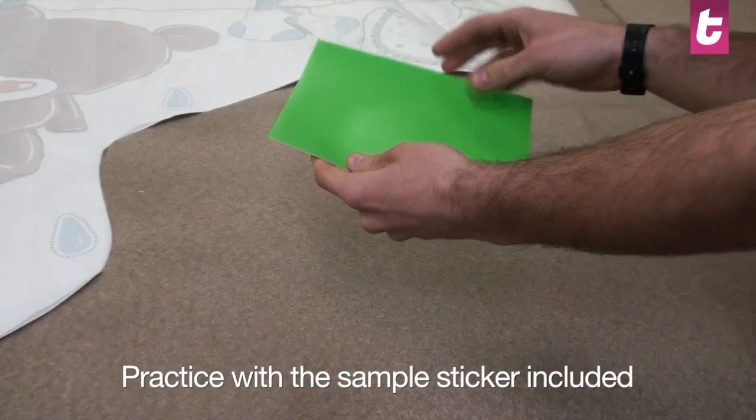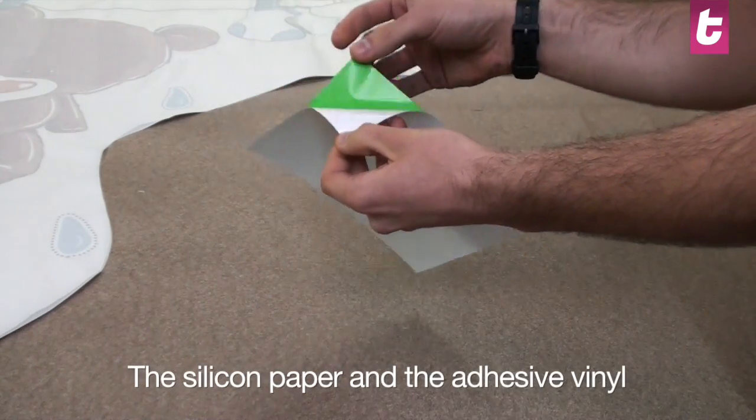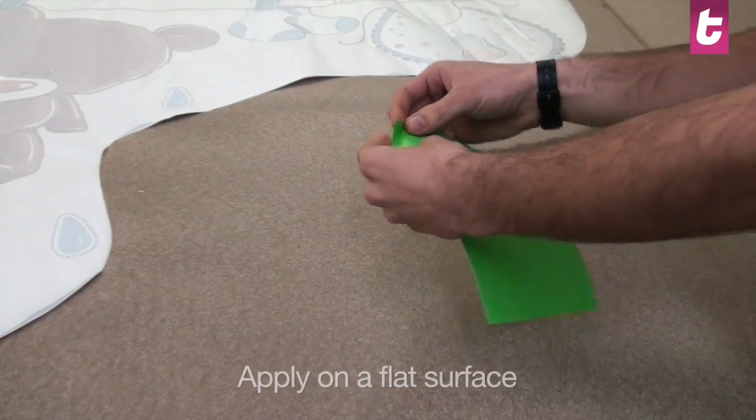If you have never applied a sticker before, we advise you to practice with the sample vinyl. The sticker is formed of two components: the adhesive vinyl and silicone paper.